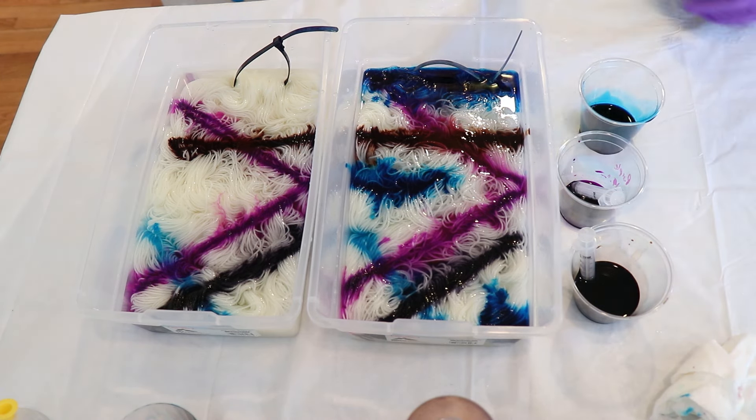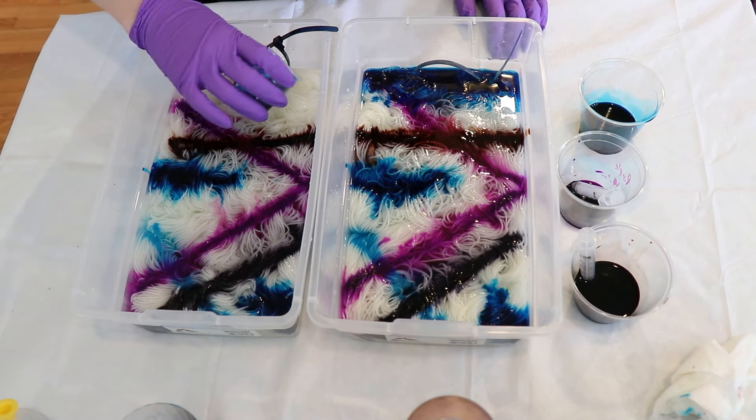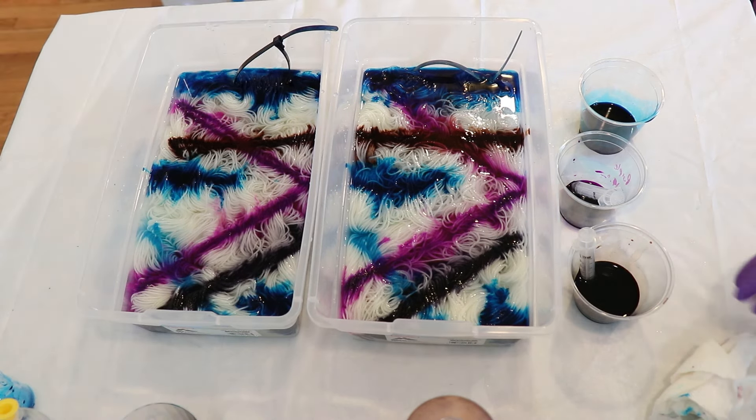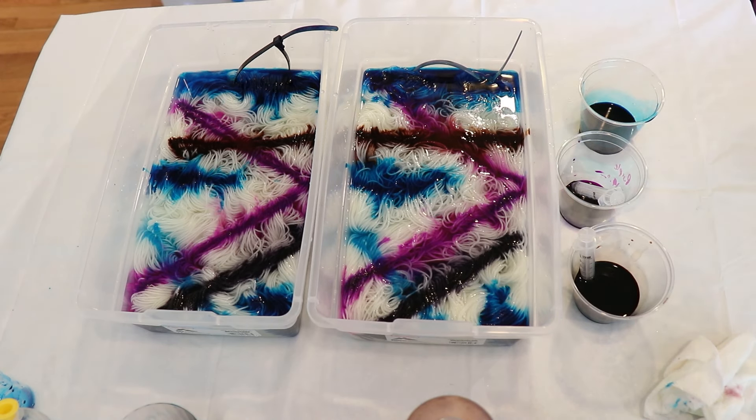I'm going to attempt to do something similar in the second container — it'll be a little bit harder to get those proportions the same but not impossible. That looks pretty good, they look pretty well matched. How things turn out will absolutely depend on how the yarn is scrunched, but overall when we lift to move the yarn around and distribute the colors, I'm anticipating we should see something similar. And the nice thing is that if I want to edit the colors at all, we can still do that — by adding more pink or something like that.